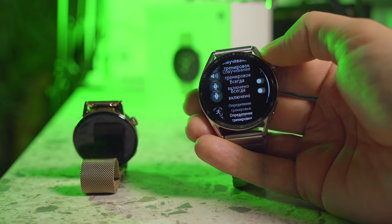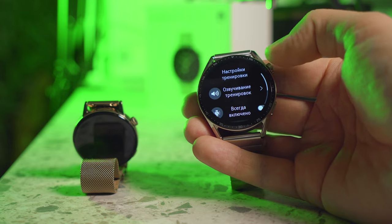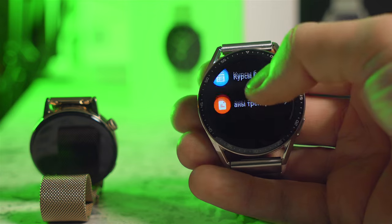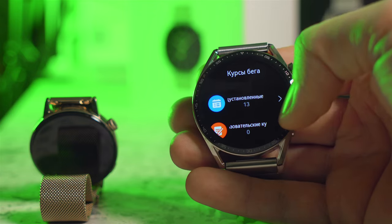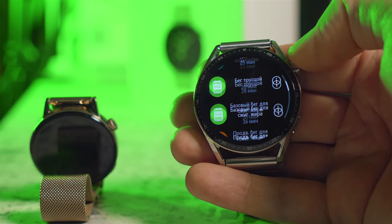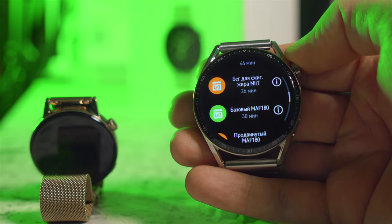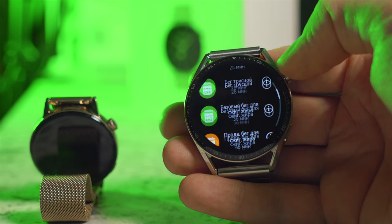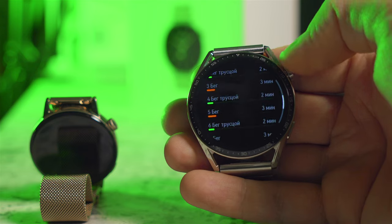Some workouts can be detected automatically, but honestly I don't trust this feature — it doesn't always work on time, so I prefer to start each workout manually. The running courses and training plans are right on the clock, which is convenient especially for beginners, though there are also classes for advanced athletes. You can see the complexity and stages of each training. The assistant also gives tips like keeping correct posture, slightly tilting the body at a faster pace, keeping your head straight, not slouching, and maintaining a higher cadence.